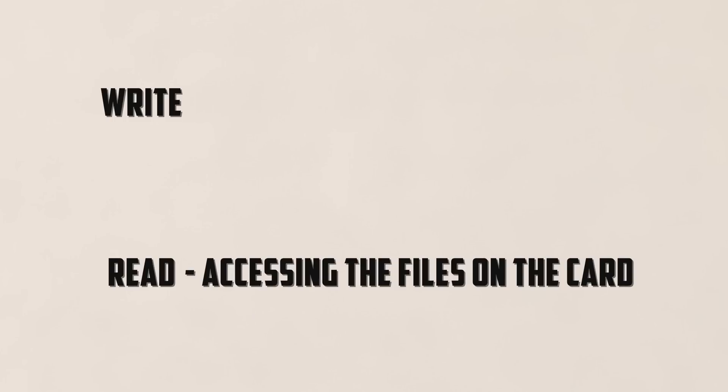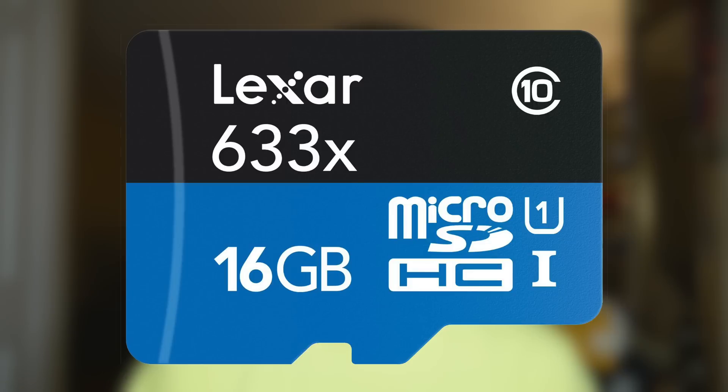The next thing to consider is the speed of the card — this is how fast data can be transferred to or from the card itself. Speed is usually split into two categories: read and write. Reading refers to accessing files on the card, basically when you take files off the card onto another device like a computer. Writing deals with saving data to the card — so when you're shooting footage or taking pictures, those files are being written or saved to the card. To determine the speeds of these cards, they are given a rating which is easily noticeable on the outside of the card itself as well as the packaging.